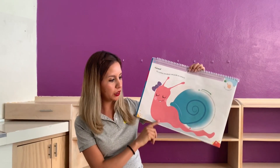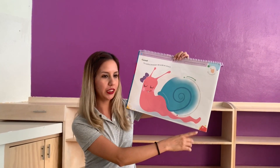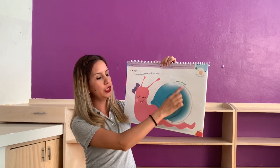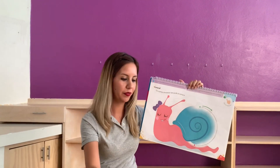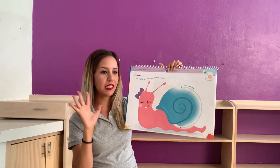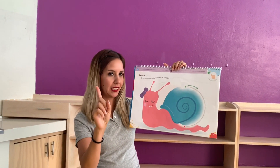Now, in your book, in the page 33, you are going to repeat the line, push in coffee and water. Do it five times with your finger, like that.